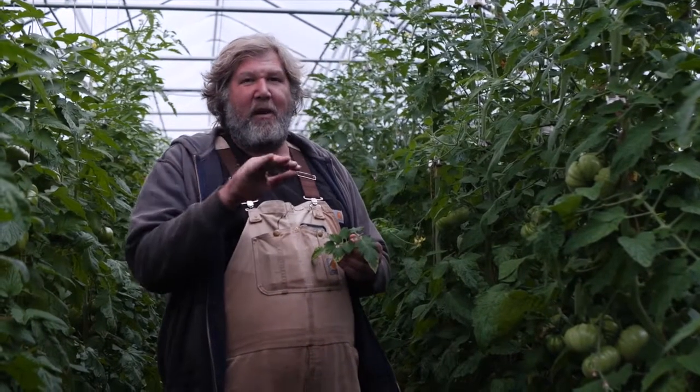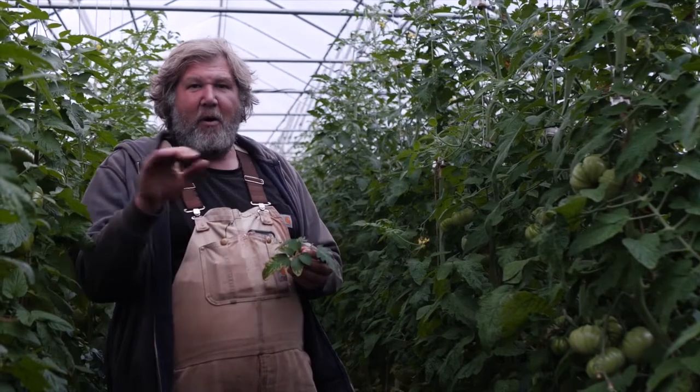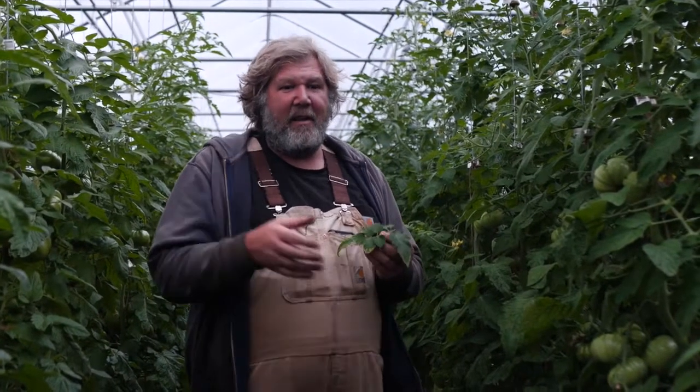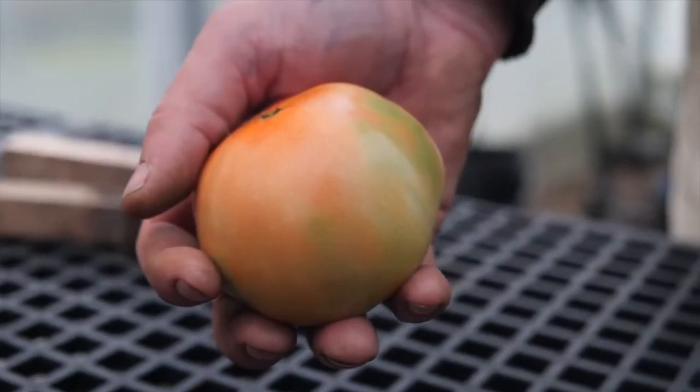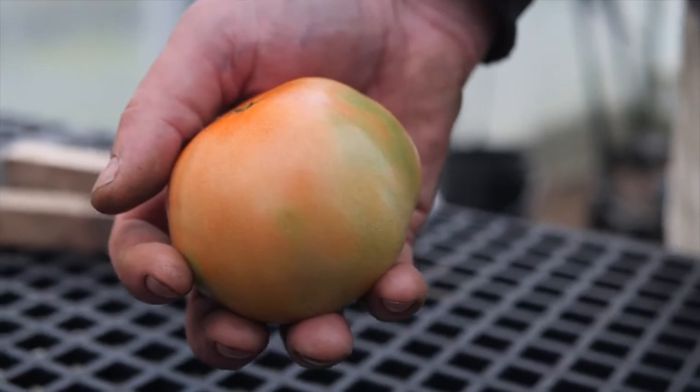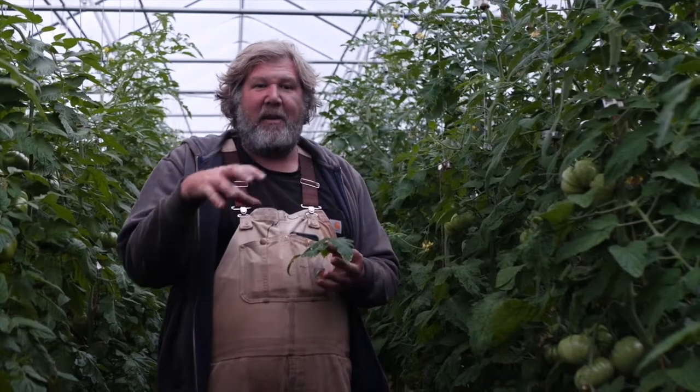Especially if your soil is borderline — mine's very borderline on potassium, it's the thing I'm always working on balancing. The other thing that potassium can cause, if the uptake isn't happening: if you've ever had tomatoes that are blotchy and don't ripen evenly, potassium is usually the cause or can be a big cause of blotchy ripening tomatoes.